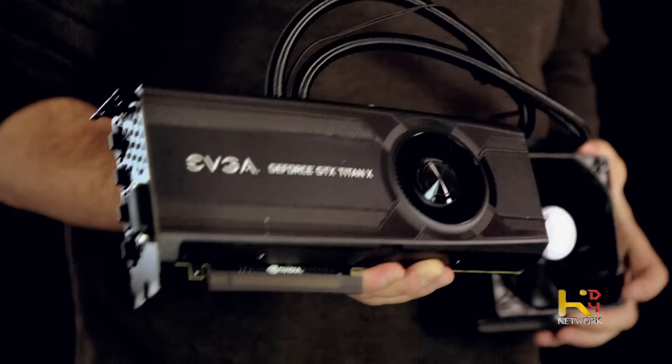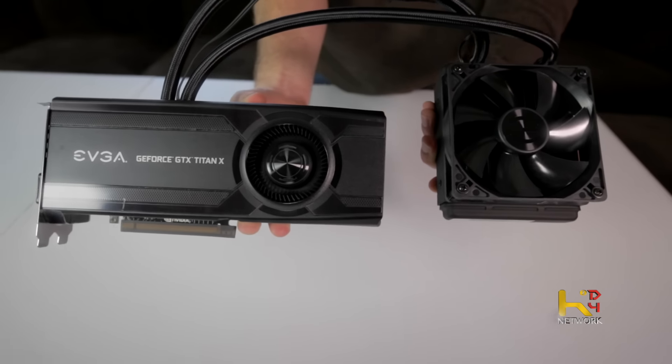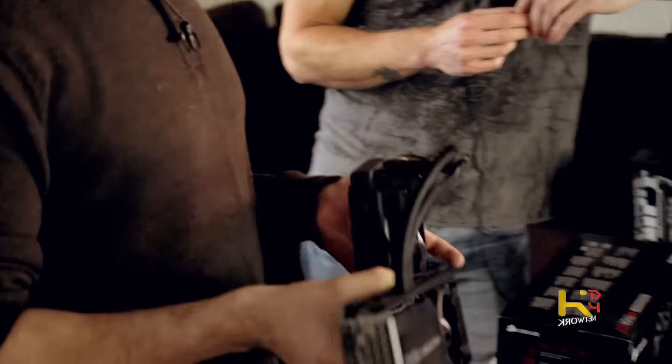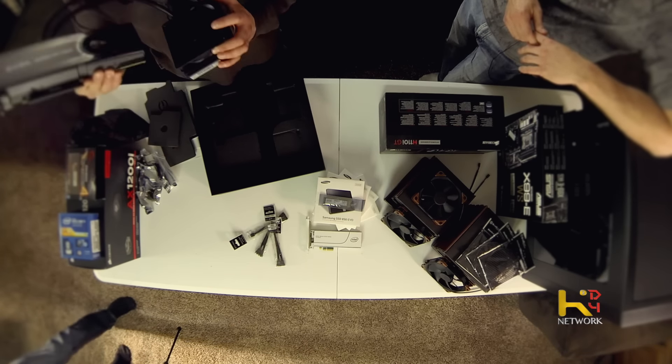This card has 12 gigabytes of video memory, clocked at around 1,200MHz out of the box. I'm planning on pushing it up to 1,500MHz, which should allow me to run 4K 60Hz no problem. It has a radiator to cool the GPU, a blower-style cooler for the VRMs, and even a backplate that helps with cooling and protects the back of the card. Hopefully by end of year I'll have a second one — I got the last one in stock.